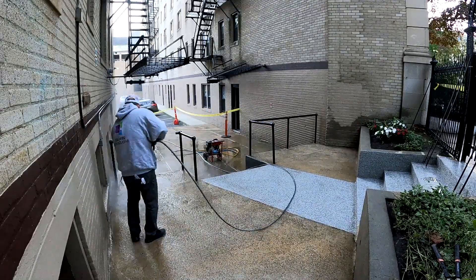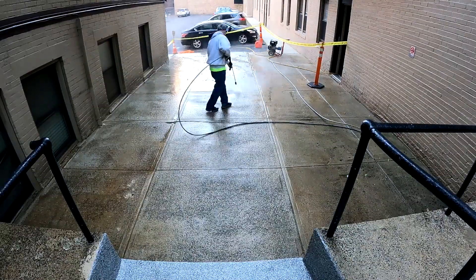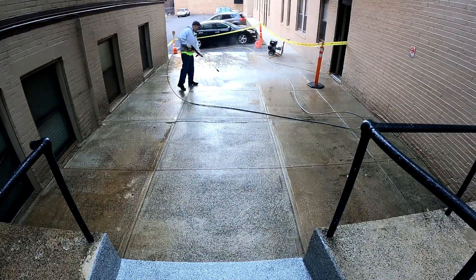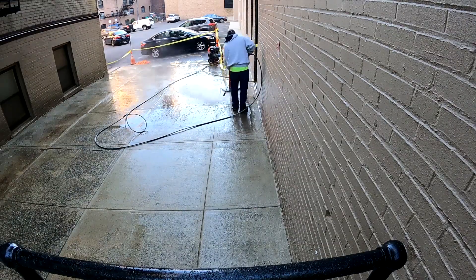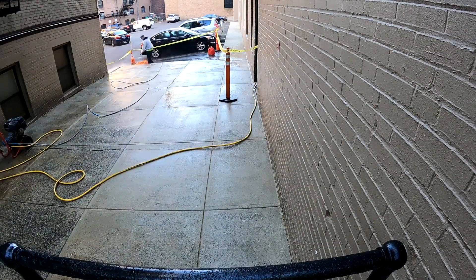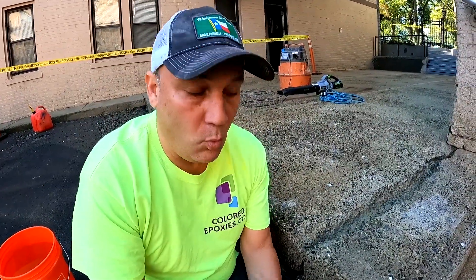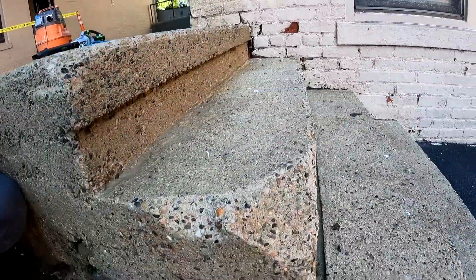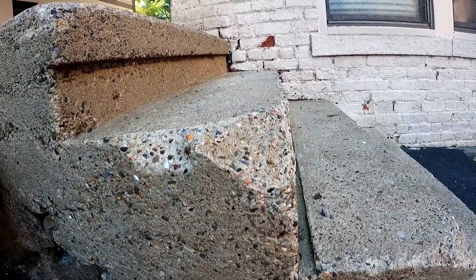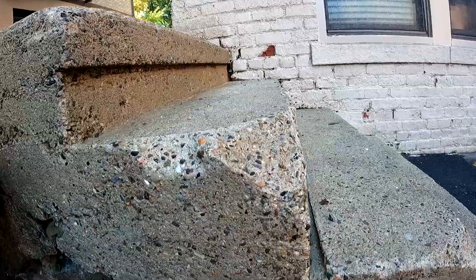So we're going to wipe the stairs off. On these stairs we have to repoint them — the edge of the concrete has broken off — so we're going to take some plywood and create a plywood form to reshape these stairs.